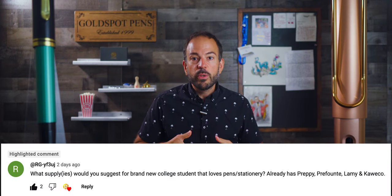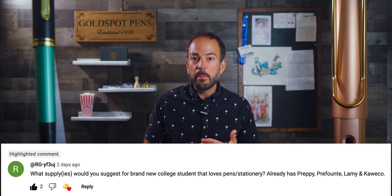And now for our question of the week. RG writes: what supplies would you suggest for a brand new college student that loves pens and stationery, who already has a Preppy, Prefonte, Lamy, and Caveco? It sounds like you've got the pen department pretty well covered, so I won't suggest any pens. But I would suggest looking at paper and being able to carry your writing tools to classes, the library, and anywhere you might be studying. Paper is important because fountain pens use liquid ink that tends to render lesser papers a bleeding, feathering mess.